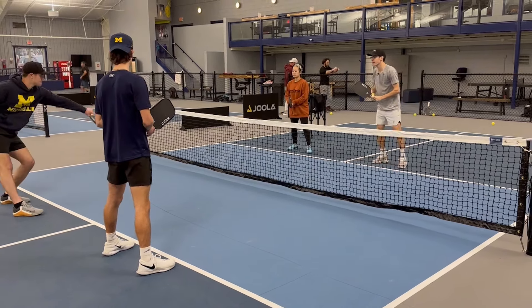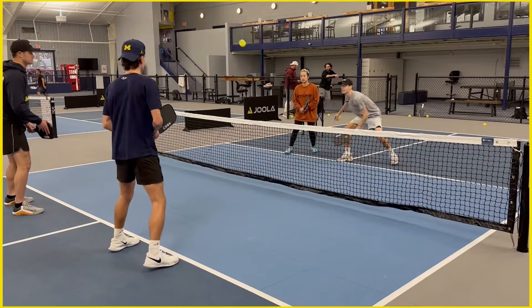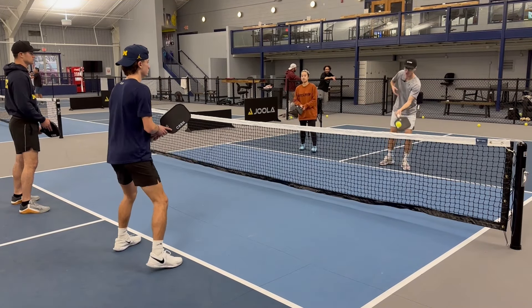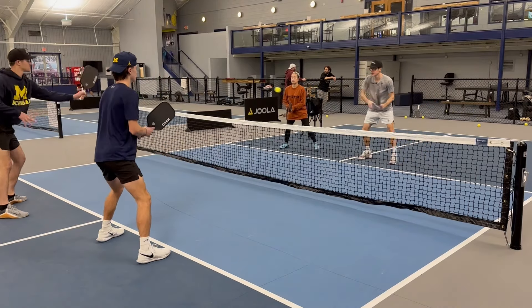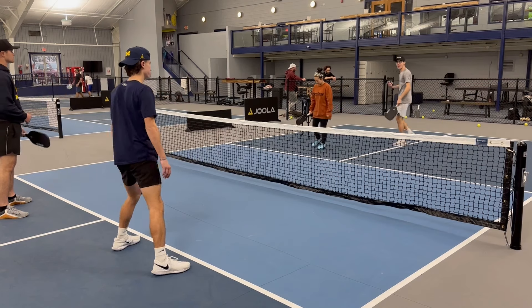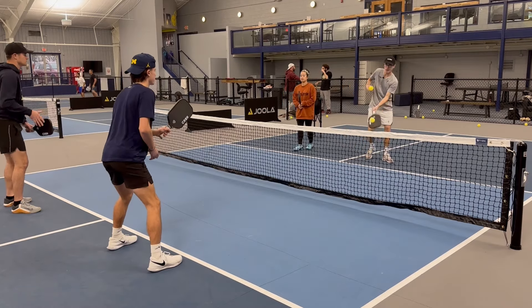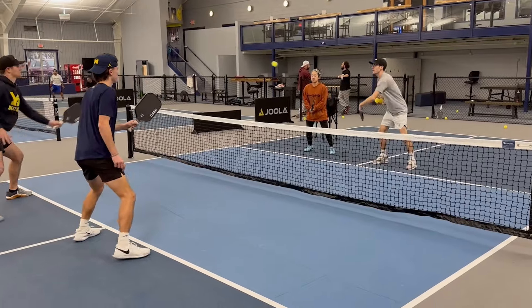Let's hit a little dink battle. I pop it up and as soon as I hit that up, you saw that I moved back — I'm trying to anticipate Abe's smash. From here, dink in, and you saw that I backed up and got my paddle ready. I'm making sure I'm anticipating what's about to happen.